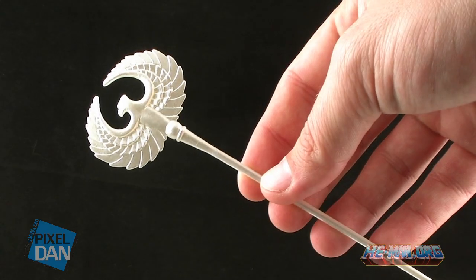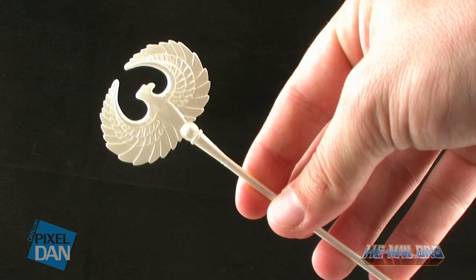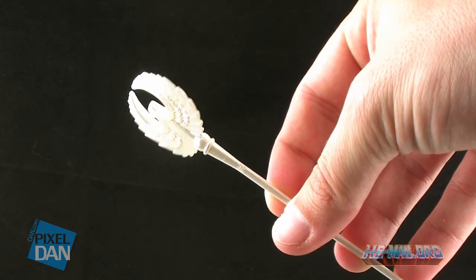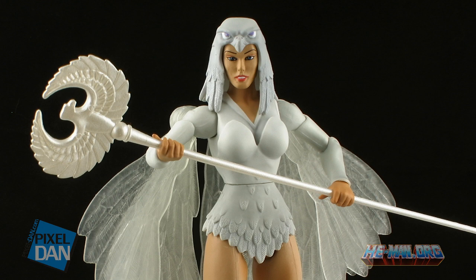For accessories, Temple of Darkness Sorceress includes the standard Sorceress staff — the exact same one received with the other Sorceress figure, and even painted with the same pearl white paint job. The staff is a little gummy and flexible in the handle, but it still looks really nice held in her hands.